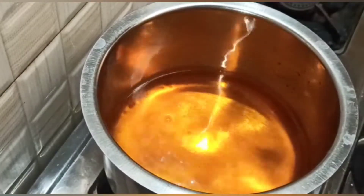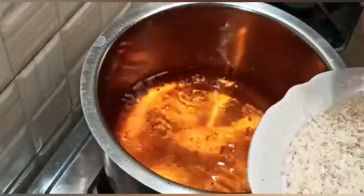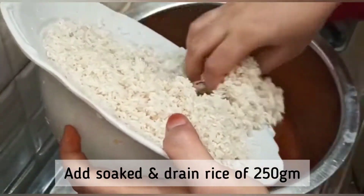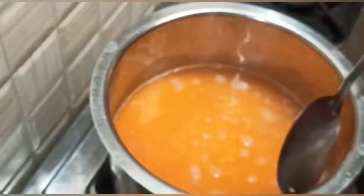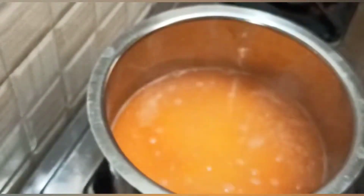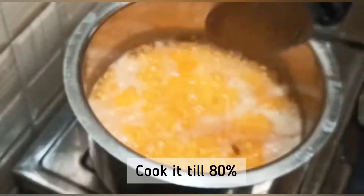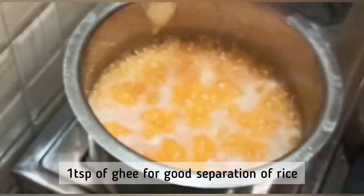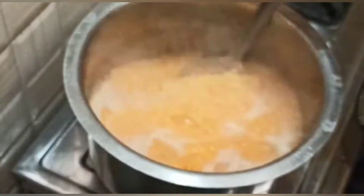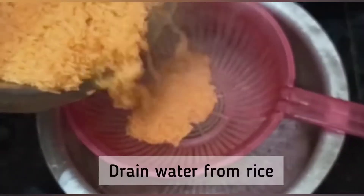We'll bring this water to a boil. Once the water is boiled, we'll add the rice which we have soaked and washed properly. Give a good mix and let's cook this rice till 80%. Add 1 teaspoon of ghee, mix again. Rice is cooked 80% and we will drain the remaining water.